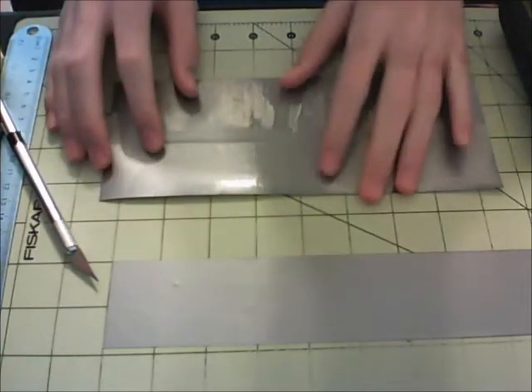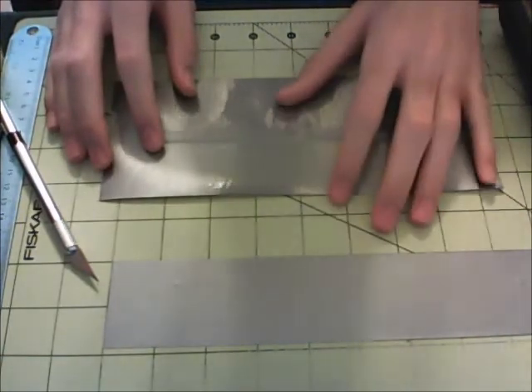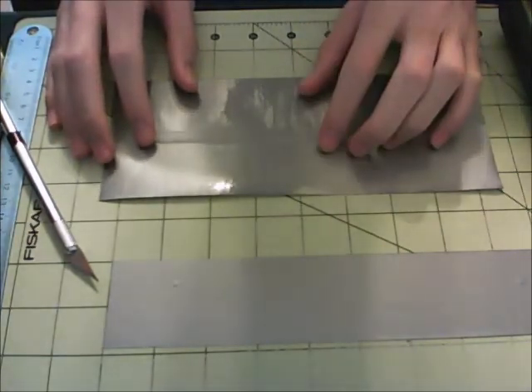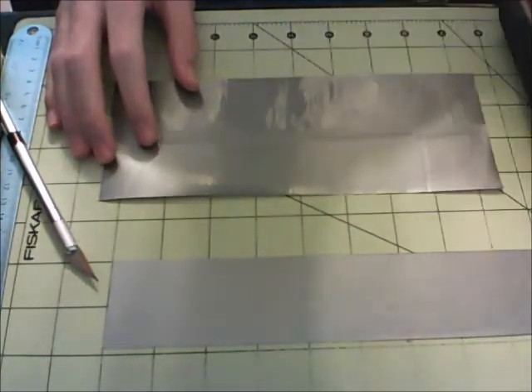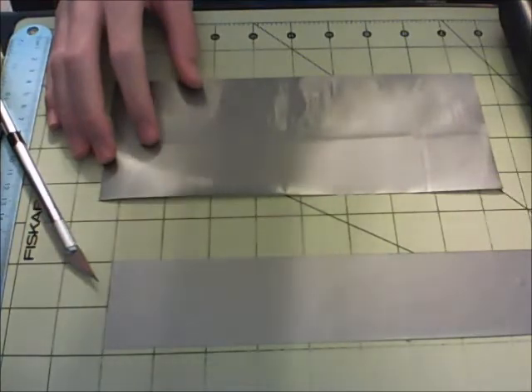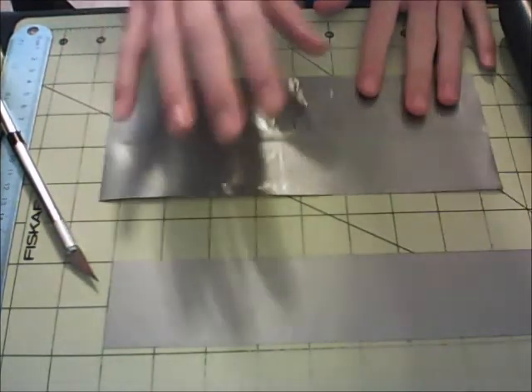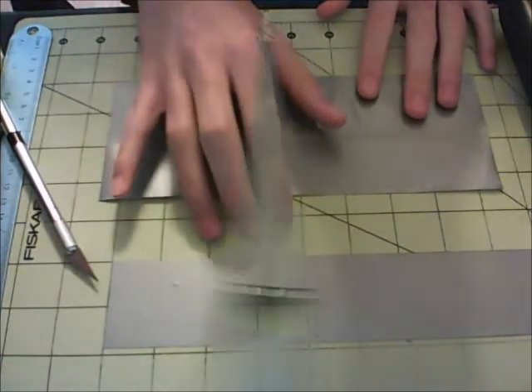Once you cut out as many strips as you need and you stick them all together, you're going to make an exact duplicate of the sheet you just made, and then we can move on to sealing them together and you can add on to whatever you want. So finish making this sheet, then make another one, and then we can move on.